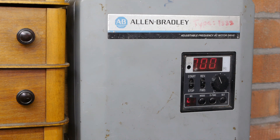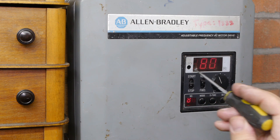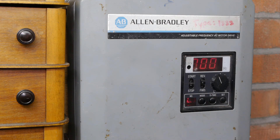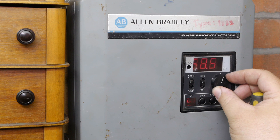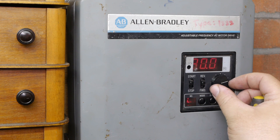On the old Allen Bradley VFD, I'll set it to 80 Hz and then the spindle can run about 800 RPM. It might need a power cycle — it doesn't. 80 hertz.